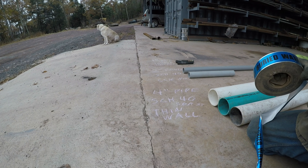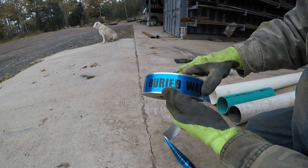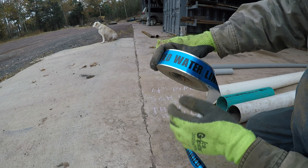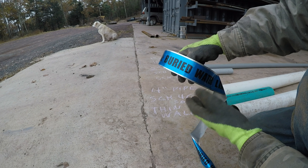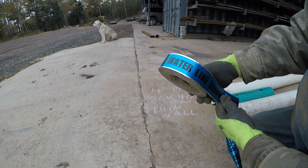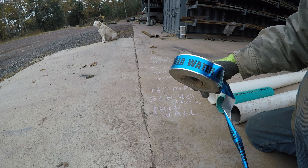Another good tip for burying underground utilities: pick up a few rolls of warning tape and put it over whatever you're burying, about a foot above it. I always do this when I'm burying something dangerous like electric or propane.